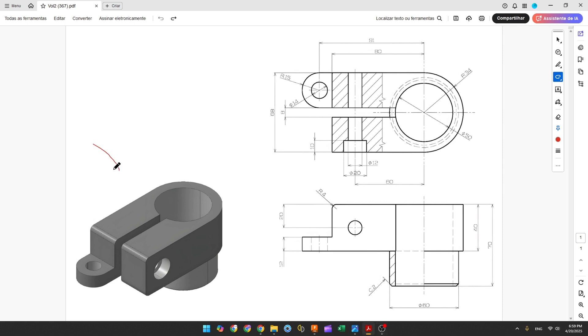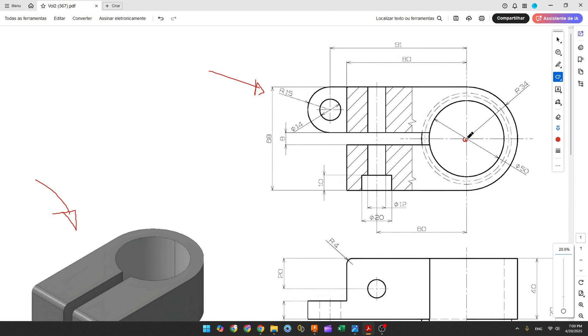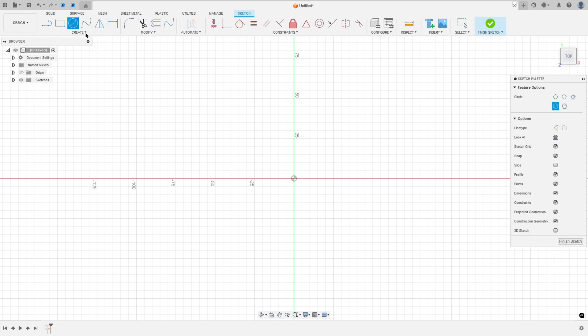The first step to create this part, we'll select the top plane and make this sketch. Here will be our midpoint, and the first thing we make is create a circle with 50mm diameter. So go to create a sketch, select the top plane, select the circle, click here at the midpoint, and make a circle with 50mm diameter.